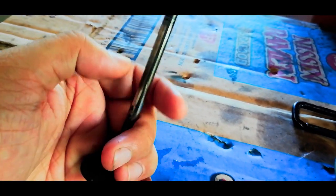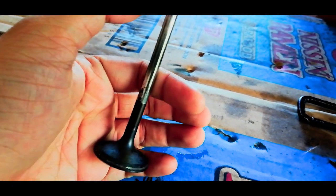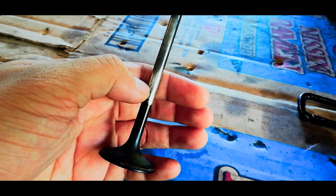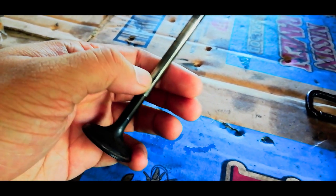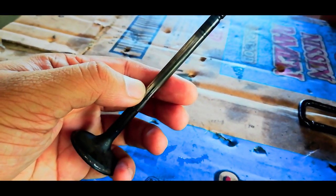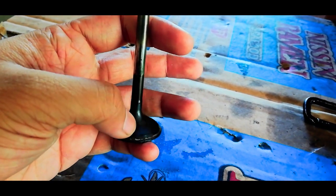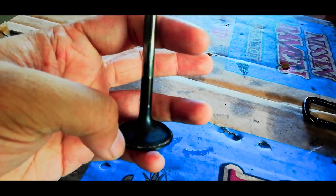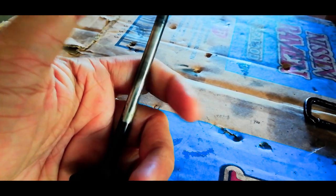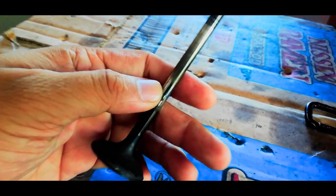Always remember na huwag lalagyan ng grinding compound nitong valve stem, itong area na ito. Kasi pag nalagyan yan at nag-valve lap tayo, magagasgas yan, papasok yung oil dyan, di ba? Kaya meron tayong dalawang clean na cloth, or in this case, yung tissue — kasi yung isang cloth, pangpunas ng grinding compound sa valve face. Tapos yung isa, panglinis naman ng malinis na area, para siguradong walang grinding compound na papasok sa valve guide.